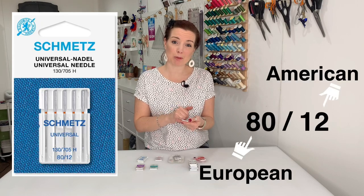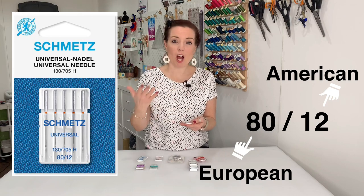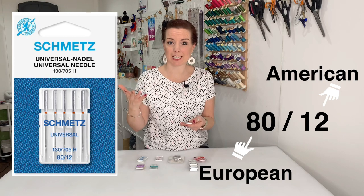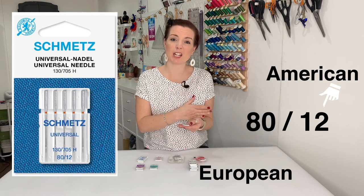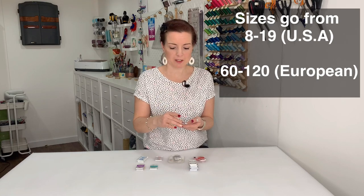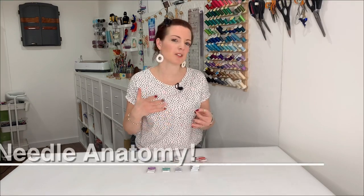80 is the European size and 12 is the American size. Generally, the higher the number the stronger or tougher the needle is; the lower the number the finer it is, for more delicate fabrics. So an 80/12 is a kind of medium size.